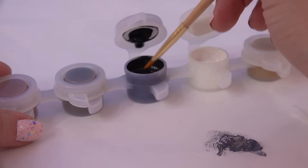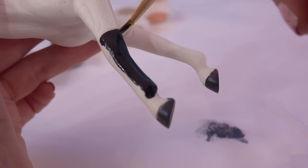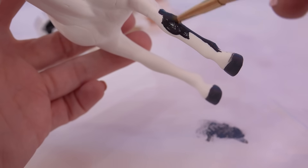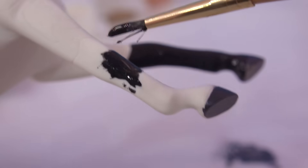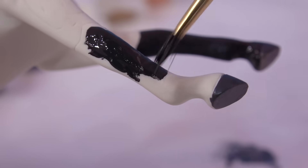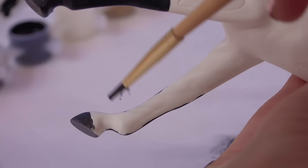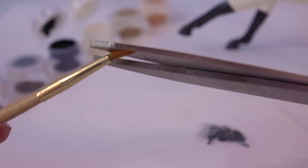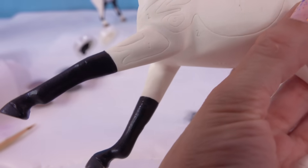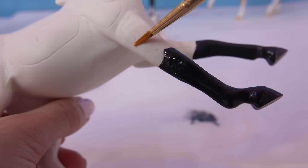That's the black paint. So we will paint this whole region number three black. This leg also has a number three, so we're going to paint this one black too. I'm just going to trim my paintbrush again just a little bit more. Now we'll go into another color. It looks like we've got number one right here, and I think that's a number one right here as well.